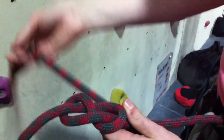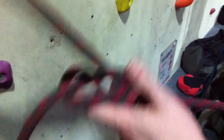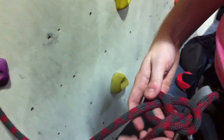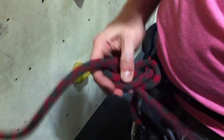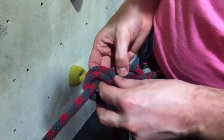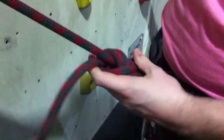Then slide the knot, follow the knot through, so round there, round, round — and oh, massive basic figure eight. Then you're ready for a stopper.